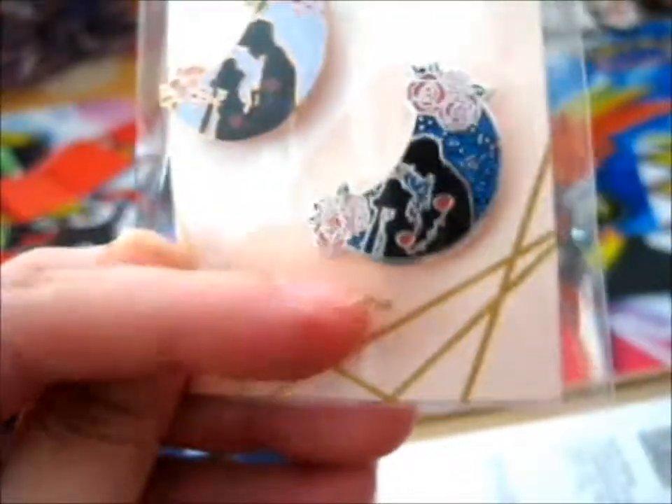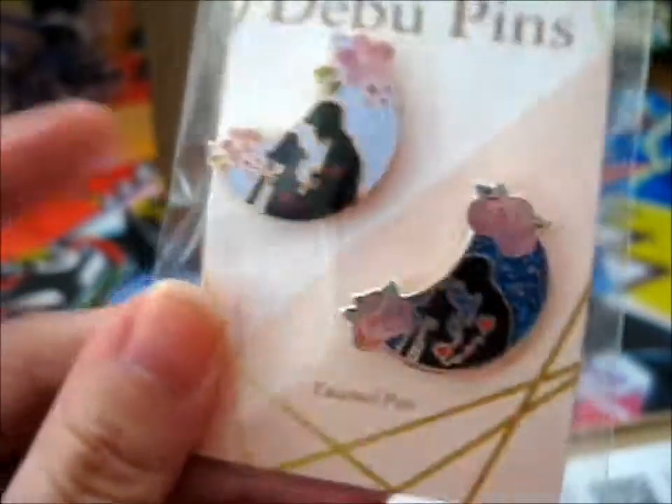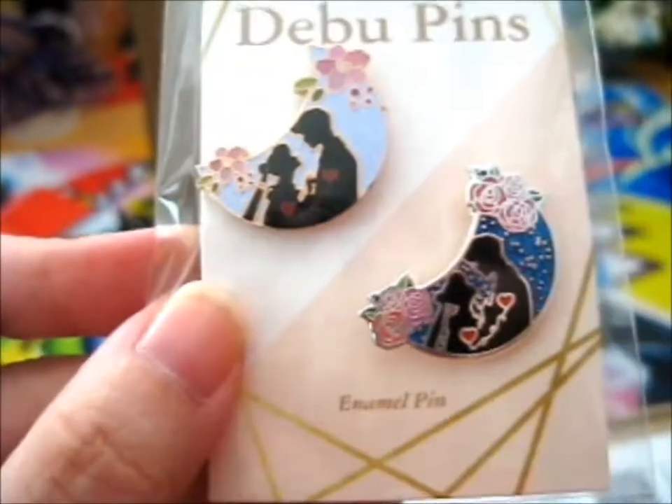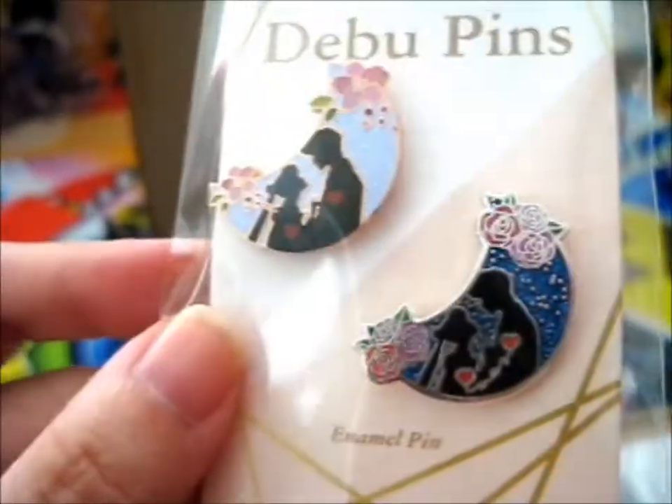I can't remember what that one was called, but that was their spring version. I don't know what that one was called, but... Awesome!